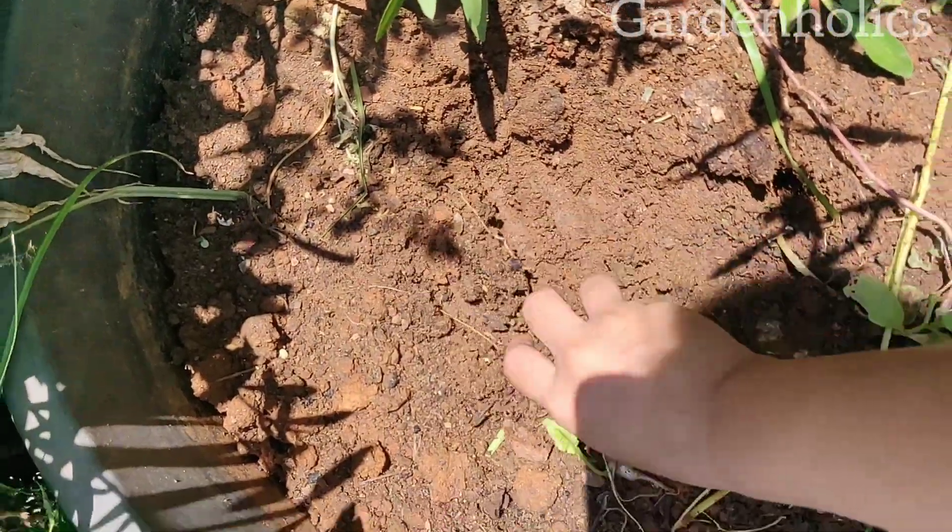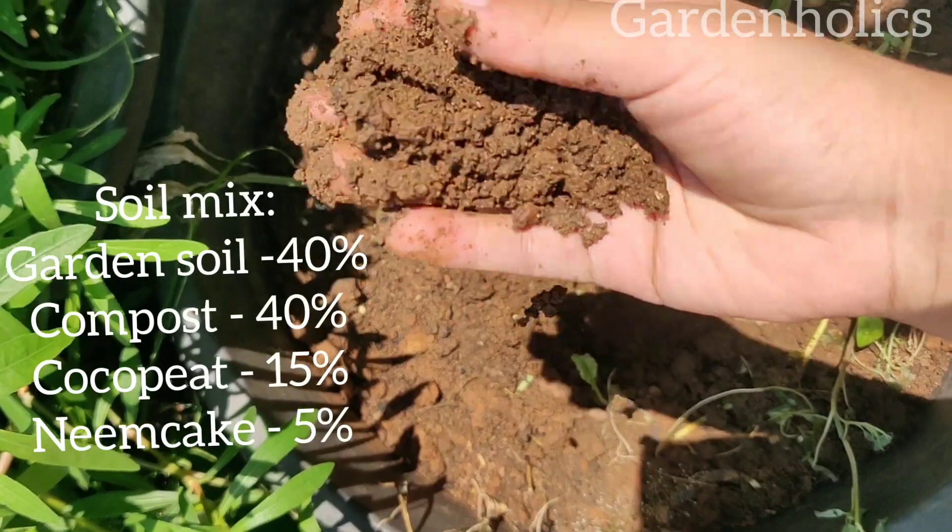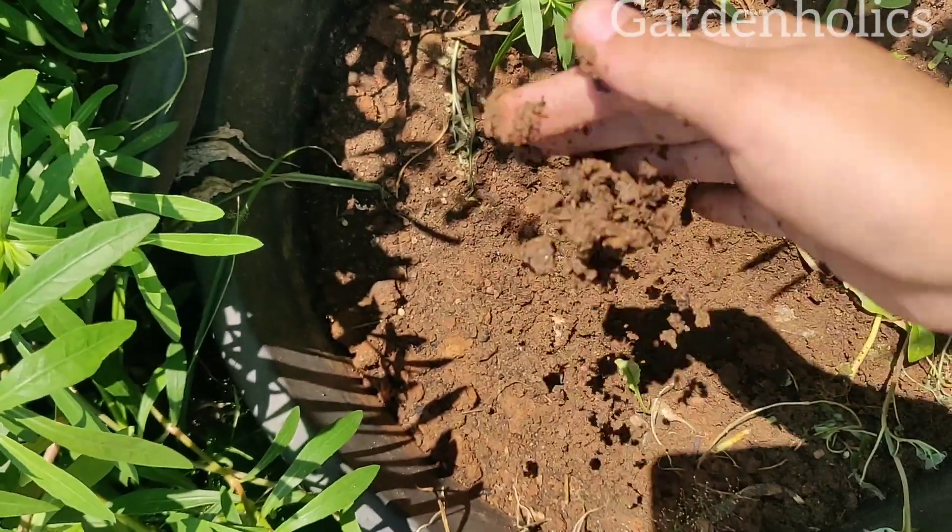For permanent plants, the soil mix is very important. I am going to work with 40% soil, 40% compost, 15% coco peat, and 5% wet up.